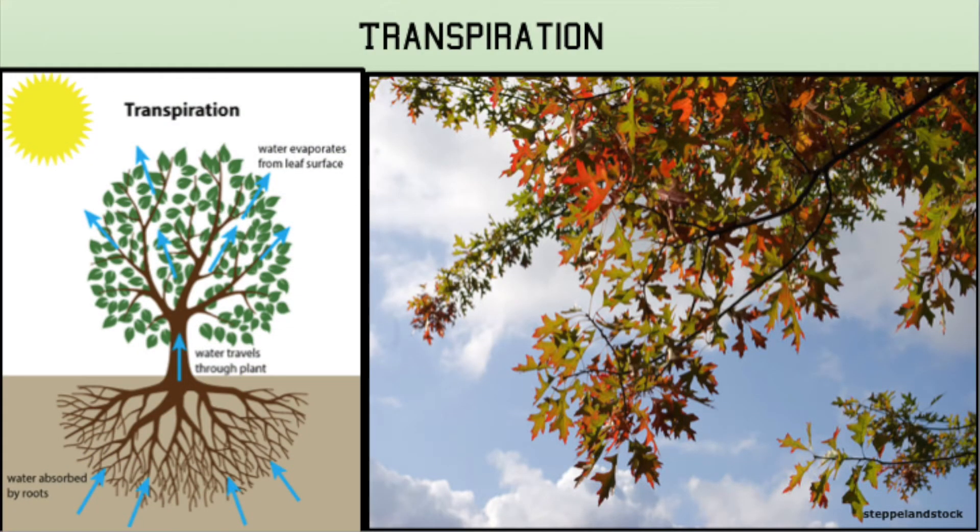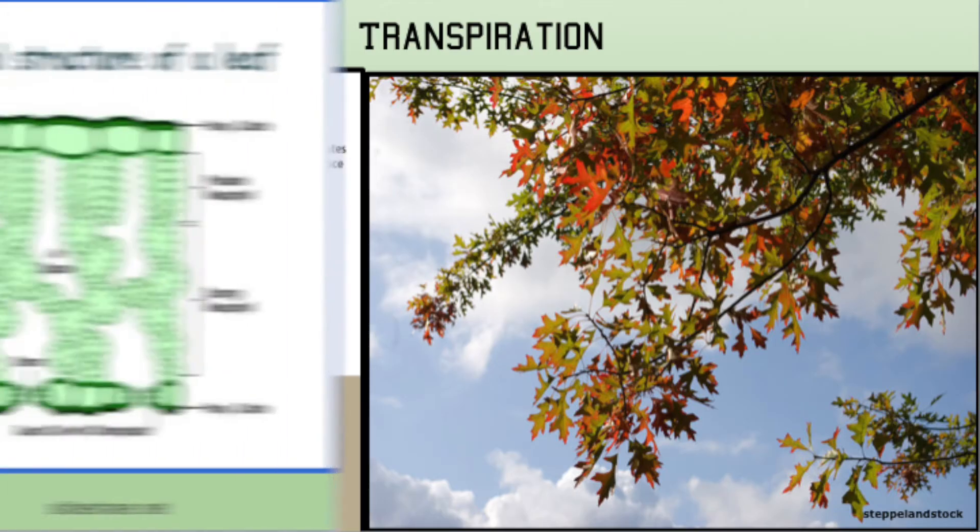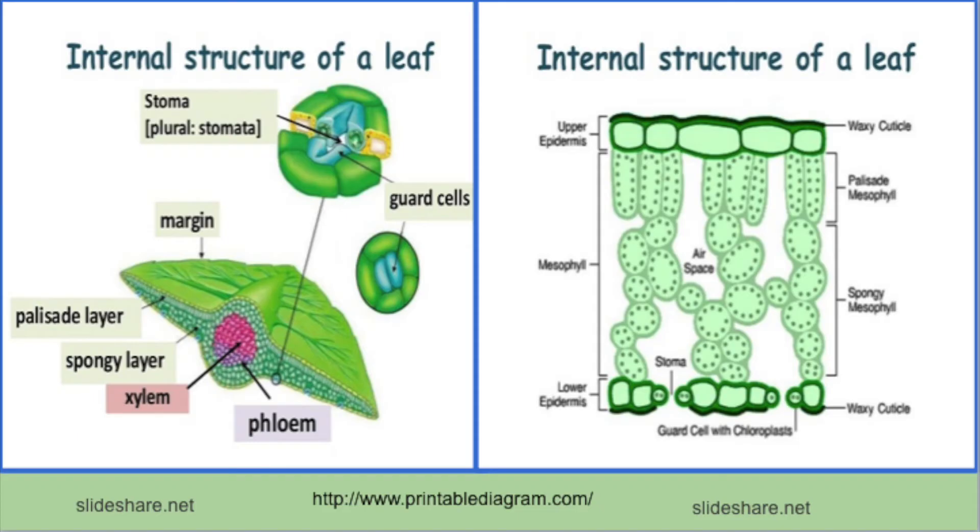Once water reaches the leaves, it is used in photosynthesis. It also evaporates in a process called transpiration. Water evaporates from a leaf through cells called stomata, which are located on the bottom of all leaves.